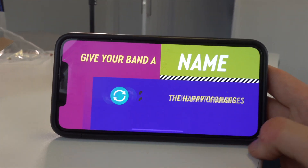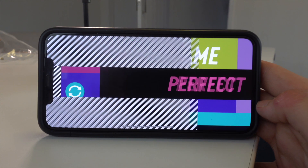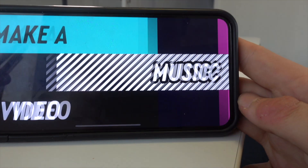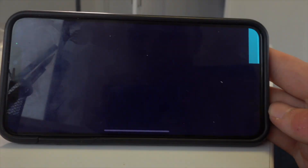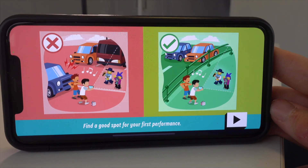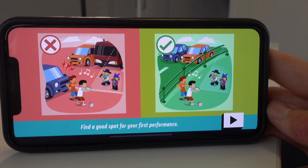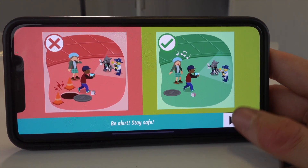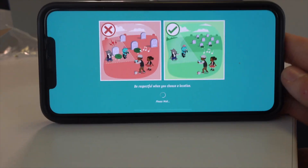Oh my God — band name! Let's do 'The Happy Oranges.' You can change it if you want to, but I like that name. Let's make a music video. Find a good spot for your first performance. Be alert, stay safe. Be respectful when you choose a location — a million percent. You don't want to get in anyone's way.